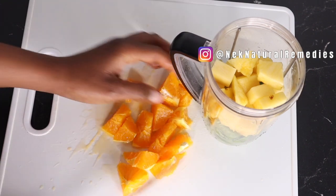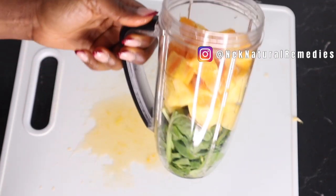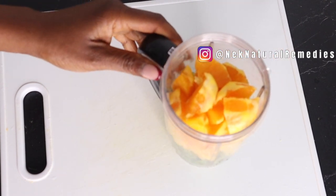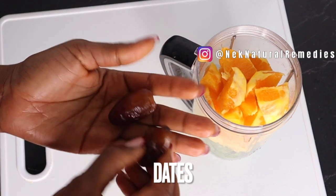Cutting and adding the orange to the blender. This recipe is good for everyone to drink — you can make it and share it with your family members: your children, your husband, your wife. So this is what we have so far with the fruit and vegetables. The next thing I'm going to be adding is dates. I'm using two dates here.